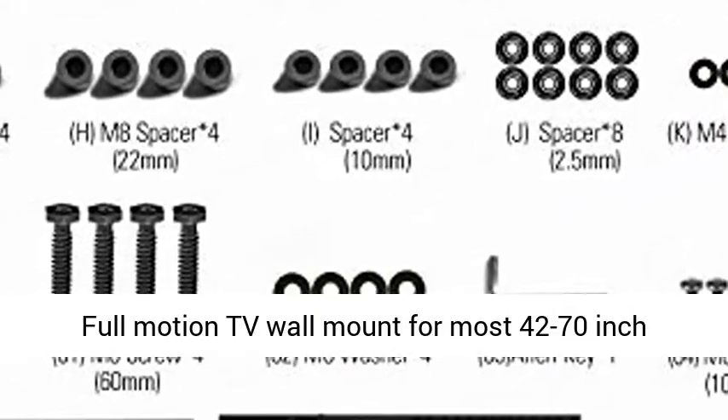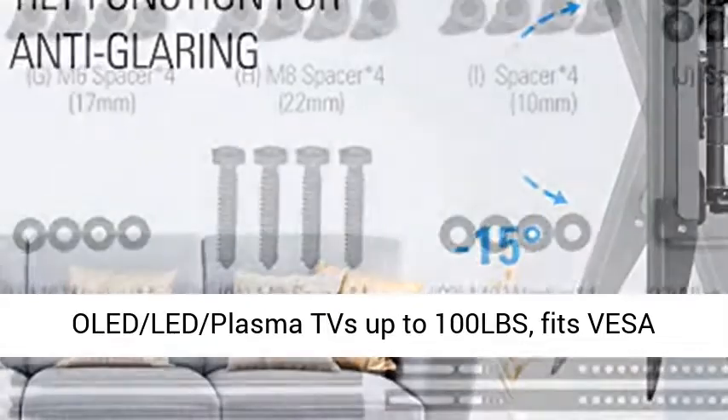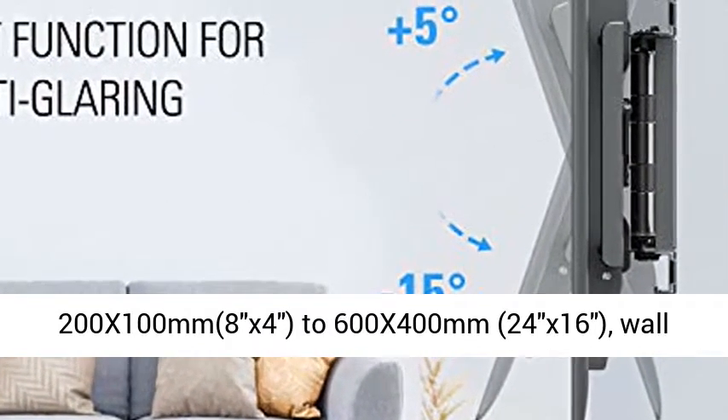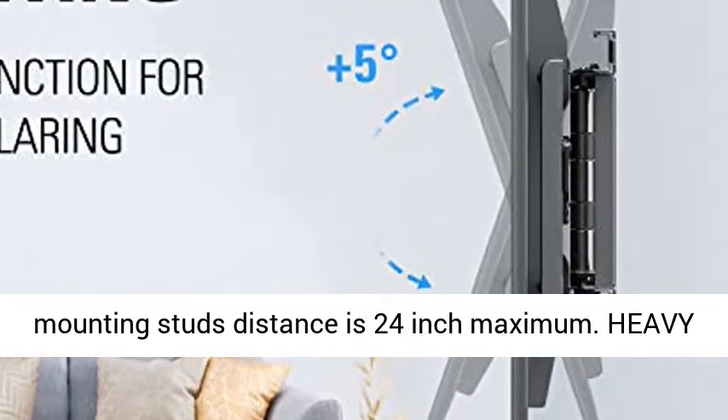Universal Compatibility. Full Motion TV Wall Mount for most 42 to 70-inch OLED Plasma TVs up to 100 LBS. Fits VESA 200 x 100mm up to 600 x 400mm.